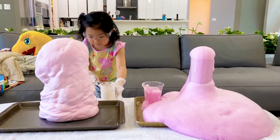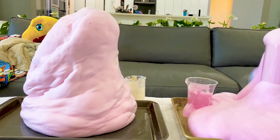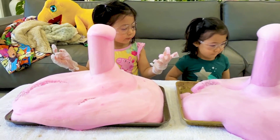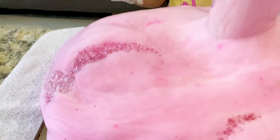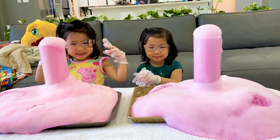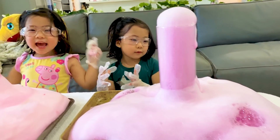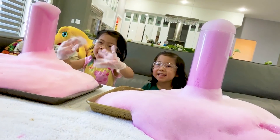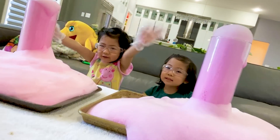I'm going to stand back! Whoa, guys — look at that! So there it is, guys — the elephant toothpaste science experiment. What do you guys think about the experiment? Yeah, I like it! You like it? Yeah. Bye, guys — thank you very much for watching our video!